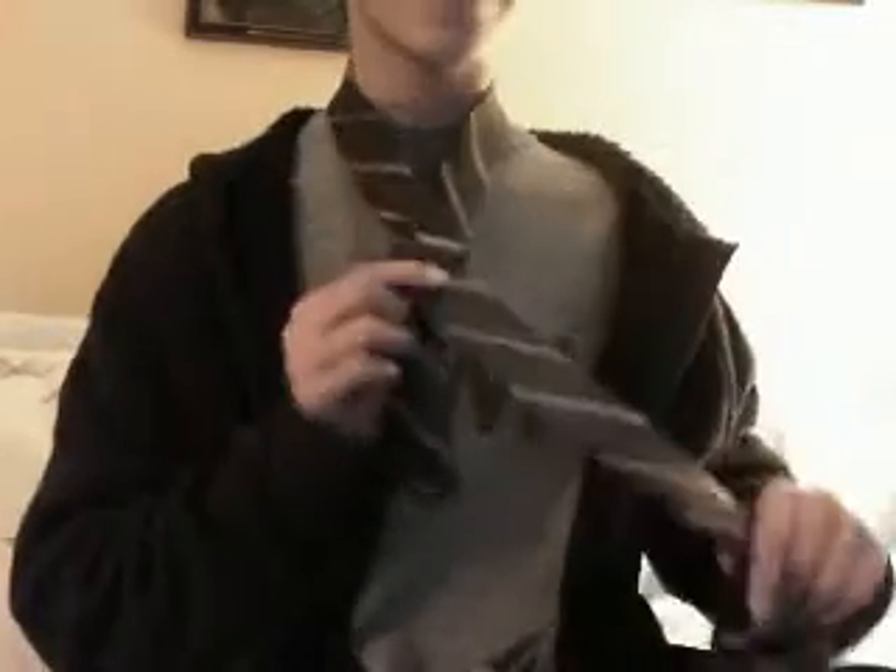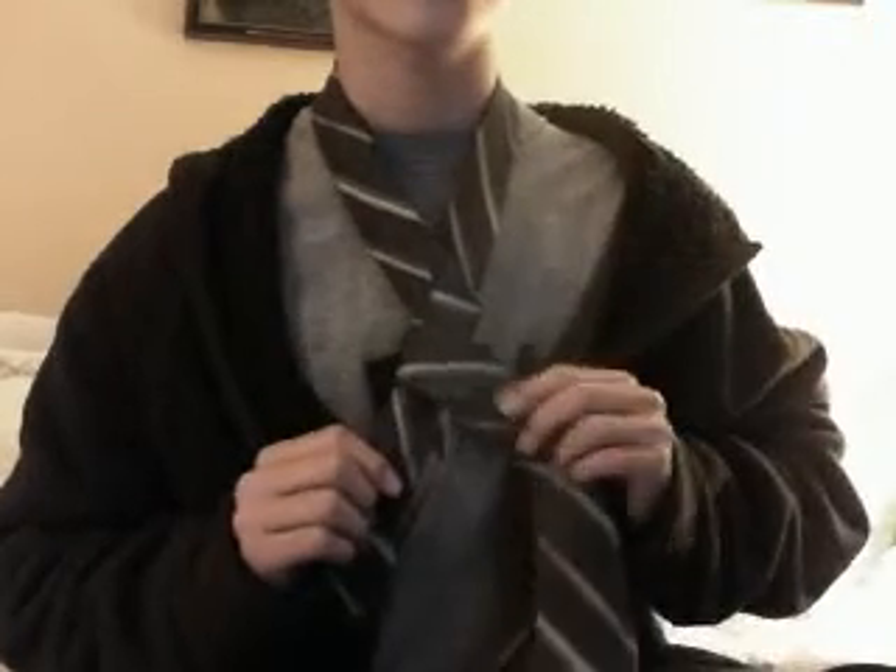Put it through between your body and your arm — you basically wrap it around. Keep pinching with your right hand and do the exact same thing again. See that gap between my arm and my body? Put it in between there. So you wrap it around twice, and now you have it like this.